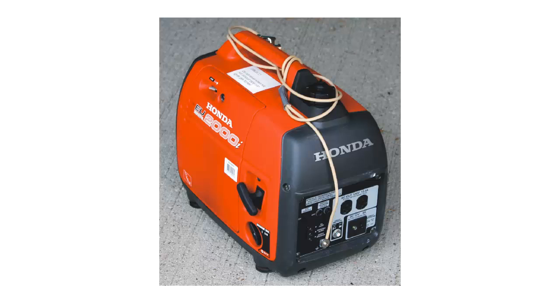It's a Honda EU-2000i. The 2000 means volt-amperes — it will supply about 1.3 or 1.4 kilowatts of AC electricity for electronic devices. Here's where the outlets are — there are two of them. Each one provides 120 volts, 13.3 amperes. You can do the math and figure out how many watts that would be.